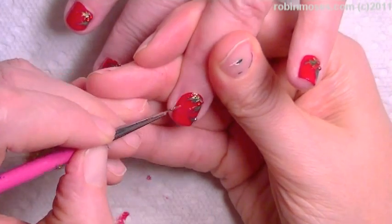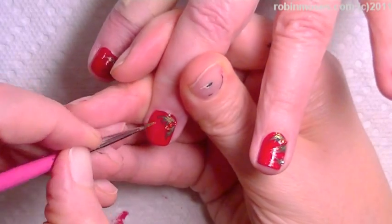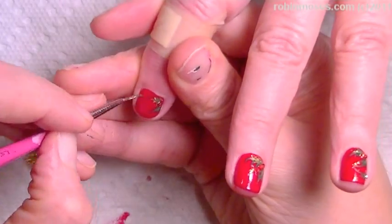You didn't think you were going to get all this, right? It's beautiful. I've been waiting to do this because I couldn't do it all day — it's kind of killing me. So you just go in like this, and then I'll top coat and show you the finished product.